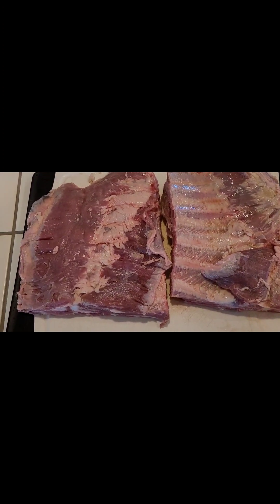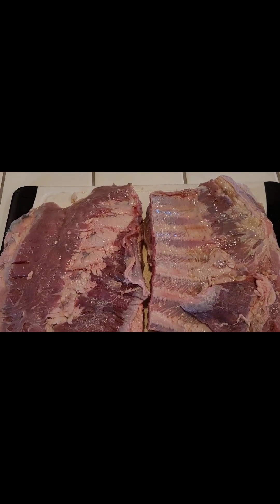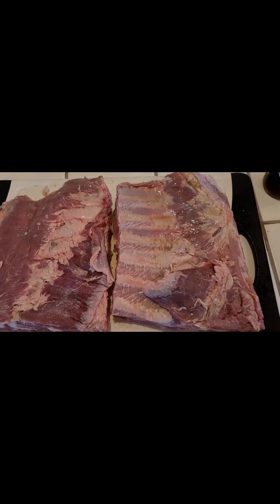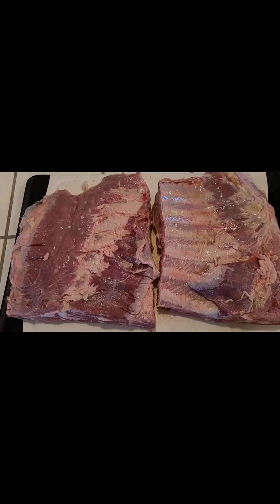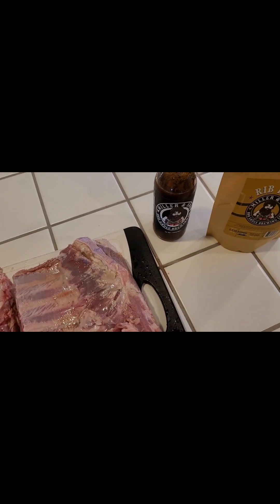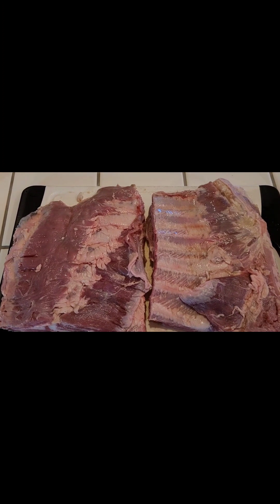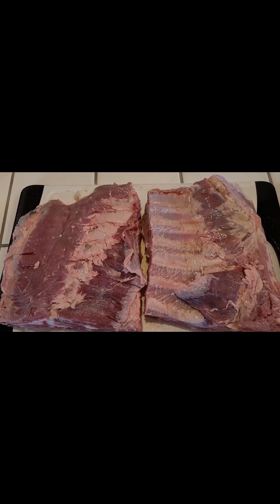I'm going to use a 3-2-1 method: 3 hours cold smoke at 225, unwrapped. Then 2 hours wrapped in foil, then 1 hour unwrapped, covered in sauce. I'll get these set up, get you some pictures, and then we'll go to the grill.